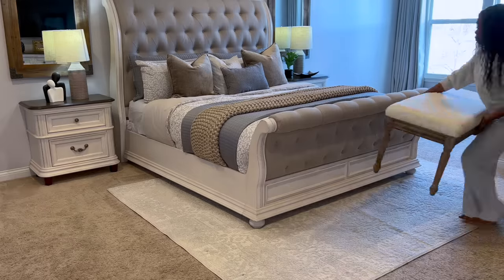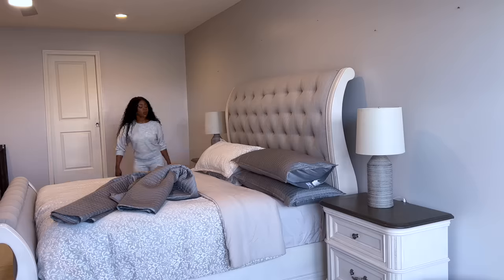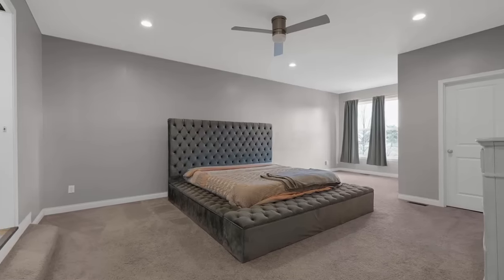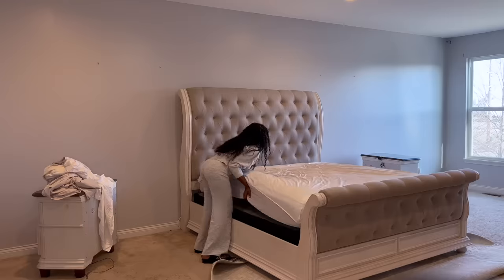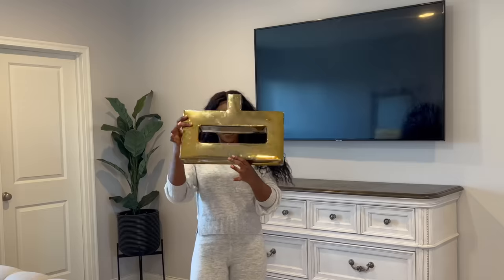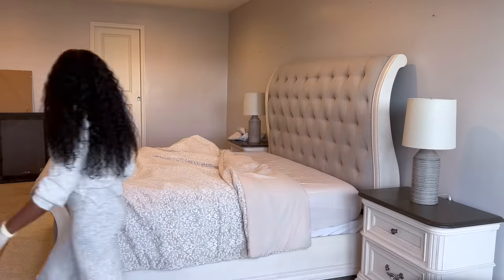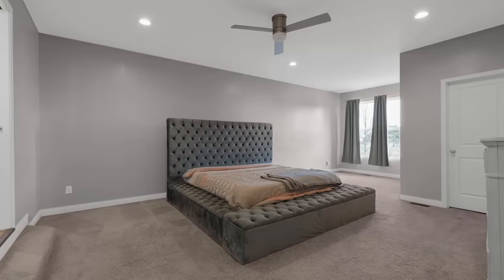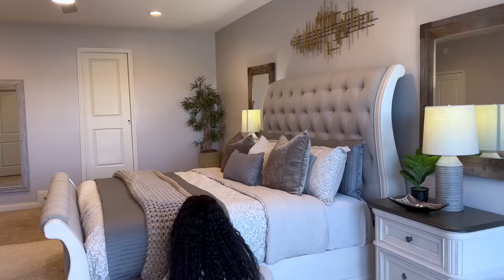Hi family, welcome to my master bedroom transformation video. In this video, I'm going to be taking my bedroom from this to this right before your eyes. I'm going to be designing this room from start to finish and I'm also going to be telling you where I got a lot of the pieces from. So if you want to know how you can turn your bedroom from basic to luxurious, then continue to watch.